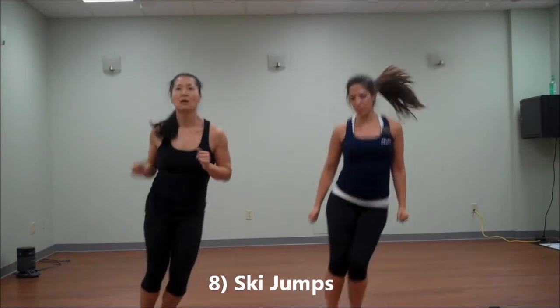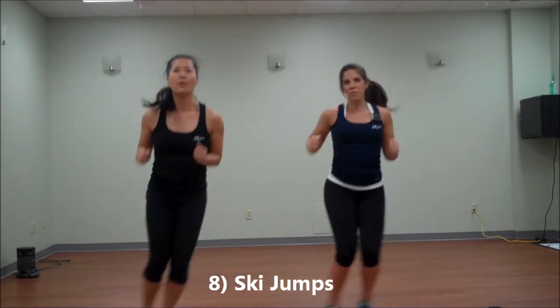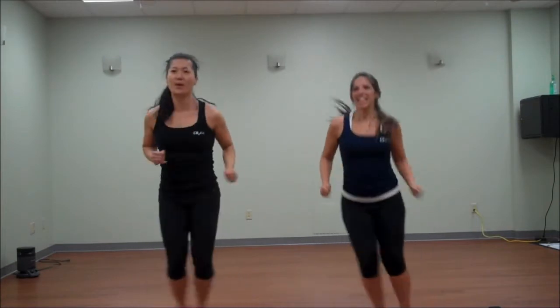Ski jump side to side, keep those feet together. Working moderately — if you want to get your hands together, you've got to chase the hot steel instructor. Go faster, go faster.